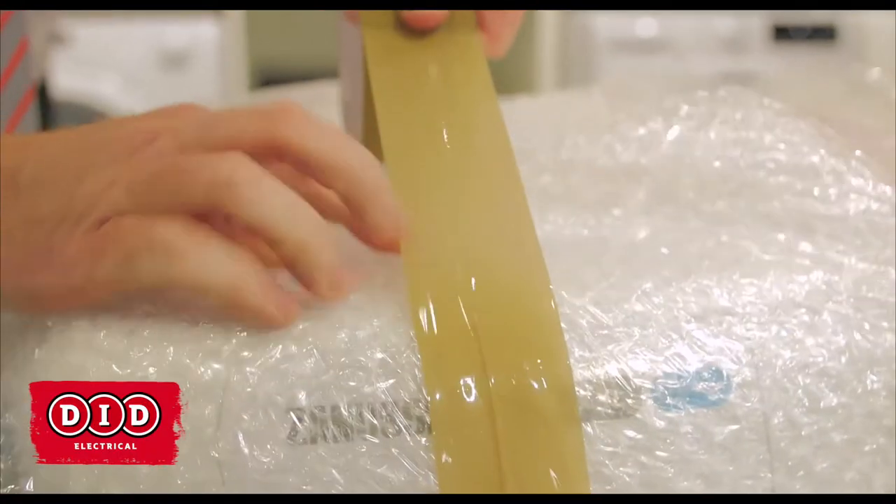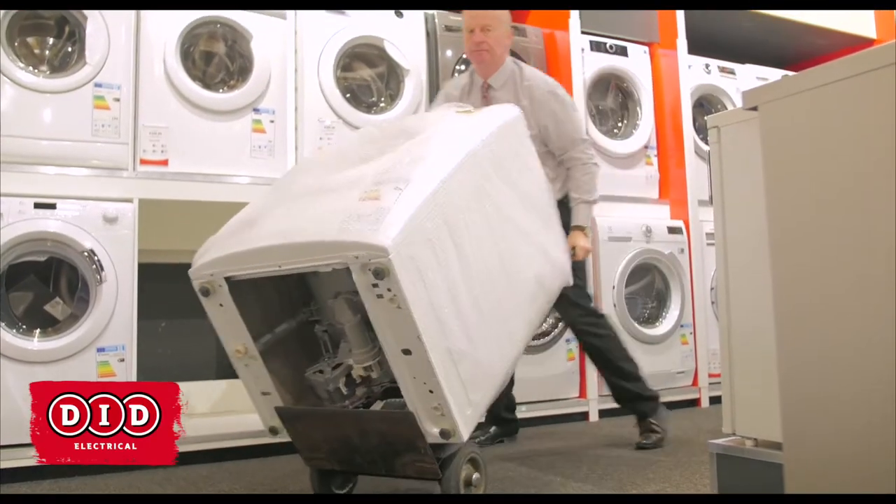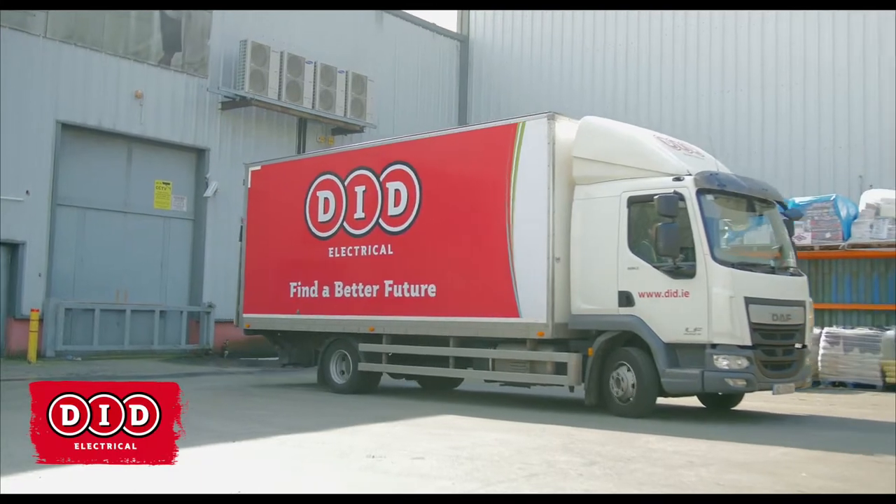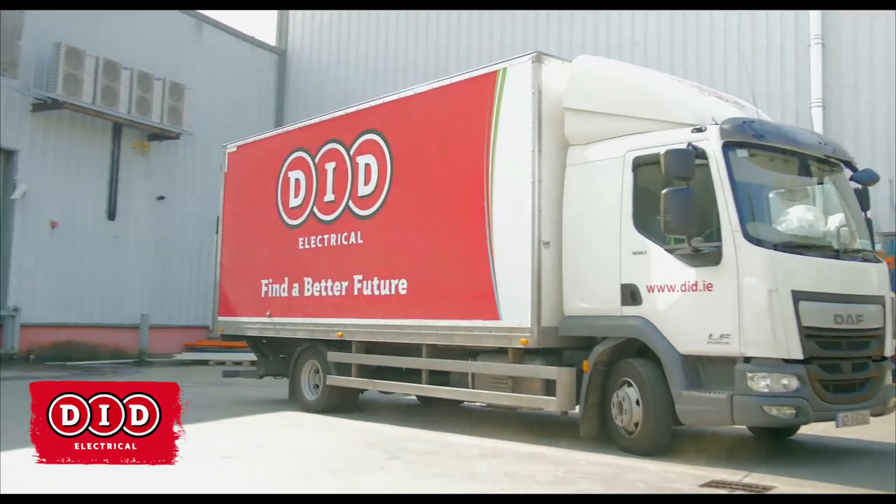Don't forget about your delivery and installation. For £19.99 we can deliver any day in Dublin, or even in the evening in Dublin. For £59.99 we can have your product delivered and installed — we'll come to your house, disconnect your old appliance, reconnect your new appliance, take away all the packaging, and leave you with peace of mind that we've installed your machine as per the manufacturer's guidelines.